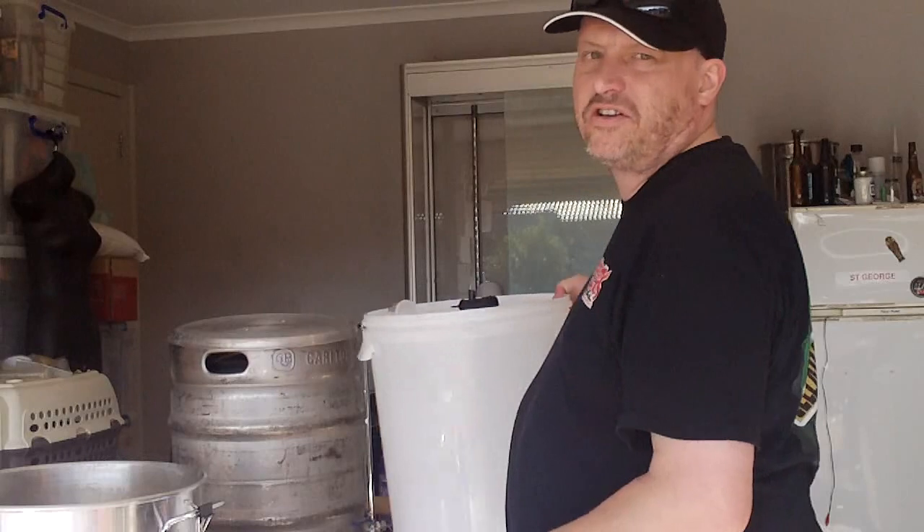G'day, how are you going? I'm just here brewing today. I just mashed in pale ale and I just wanted to show you something.